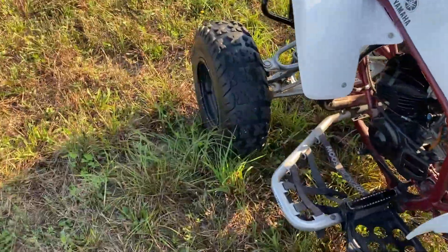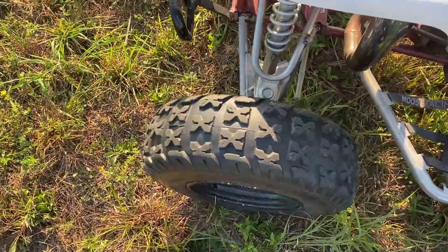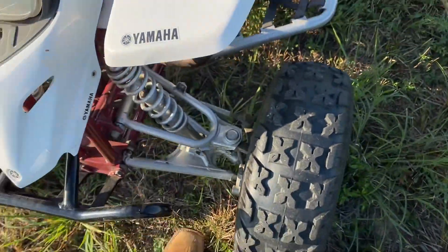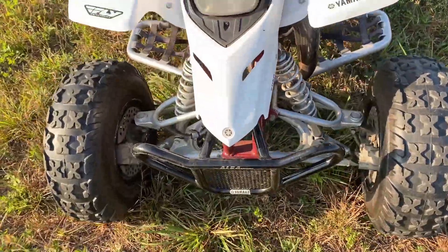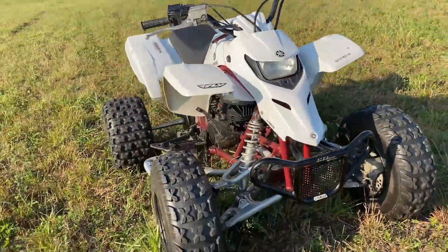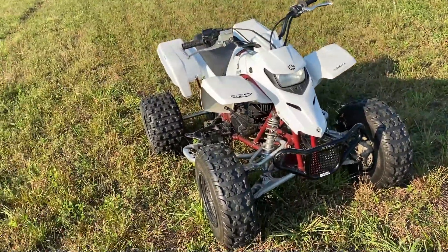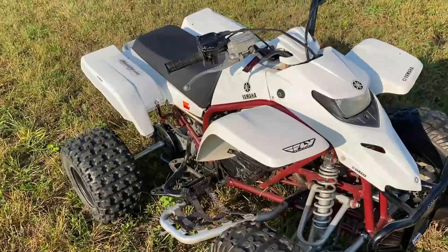I'm running some wheel spacers — I don't know exactly how many inches — because the previous owner put them on. There are wheel spacers in the front as well. They are not extended A-arms, just wheel spacers, but they do widen the front end. It's a mean-looking quad right there — looks pretty nice. I love it, it's pretty fun to ride.